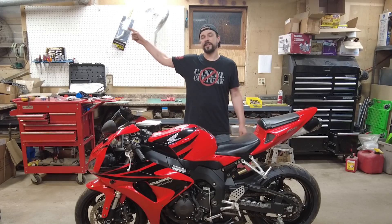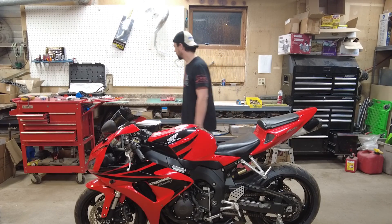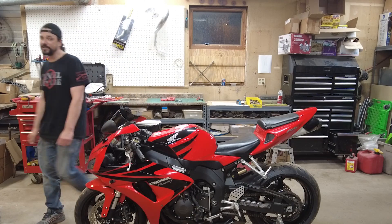Check out the complete playlist of disassembling and reassembling this bike and the engine. Nailed it!